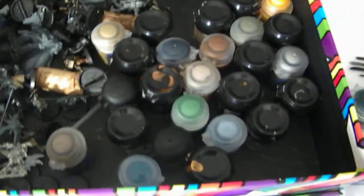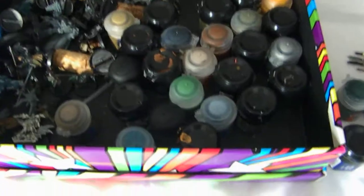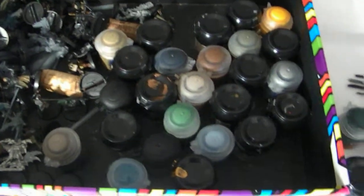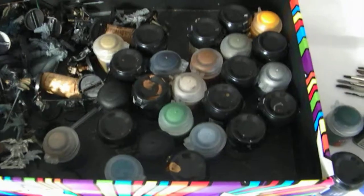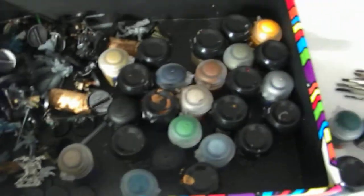And then paint, in a big mess. My friend, who doesn't do anything to do with Warhammer, saw the paints and decided to put them in rainbow order, but I messed that up pretty soon. I do apologise to her.